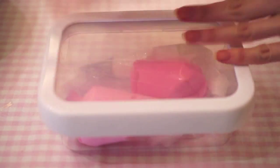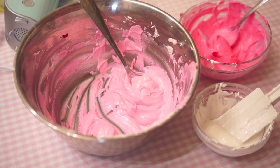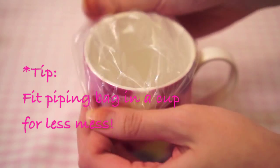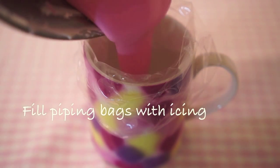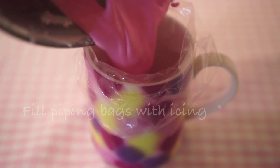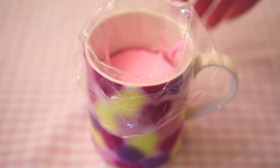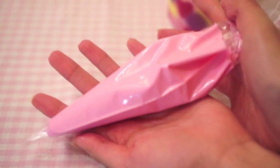Now add an extra half a tablespoon of water to all 3 of your royal icings — we will call this royal icing B. A little tip for using piping bags: you can fit your piping bags over a mug or a glass so it's easier to fill them. Now transfer your royal icing into all your piping bags. Tie a knot at the end of the bag as we did with the previous ones.